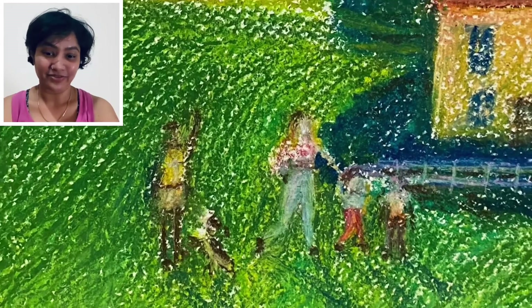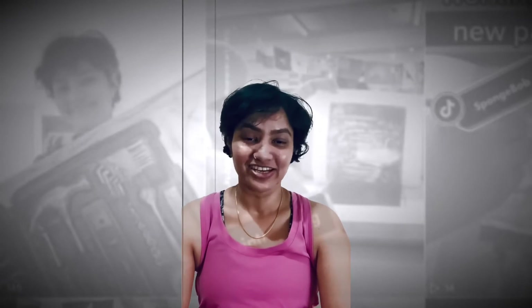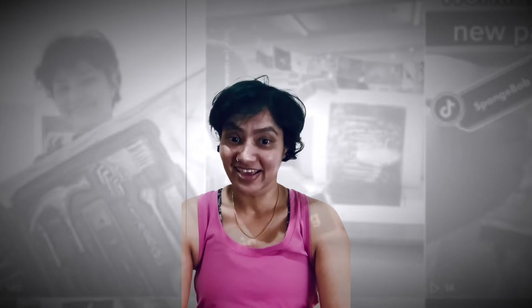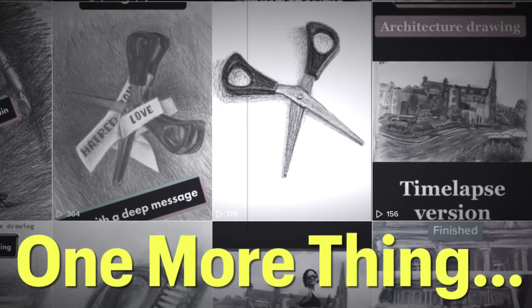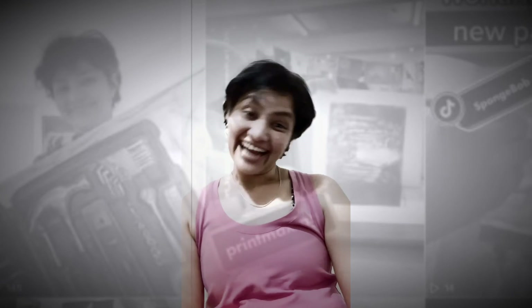My drawing is finished. I hope you liked it. If you want to see more of my drawings just let me know, or if you want me to draw something else you can comment. Also, if you enjoyed my video consider liking and subscribing.